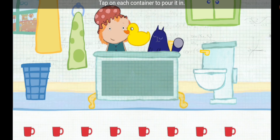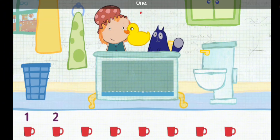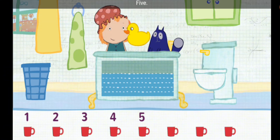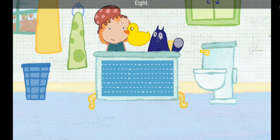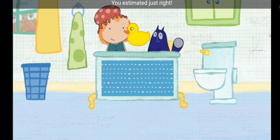Tap on each container to pour it in. Let's add this one, and then go down the line. One. Two. Three. Four. Five. Six. Seven. Eight. All right, the tub is full! You estimated just right.